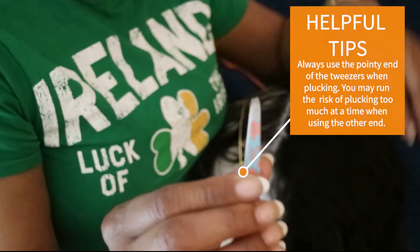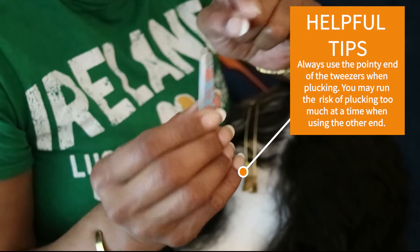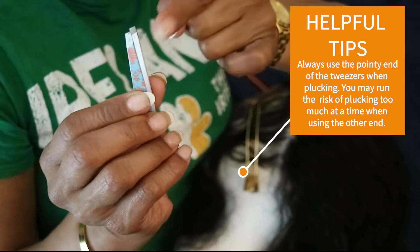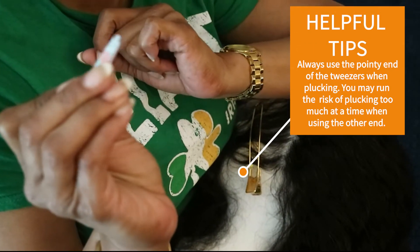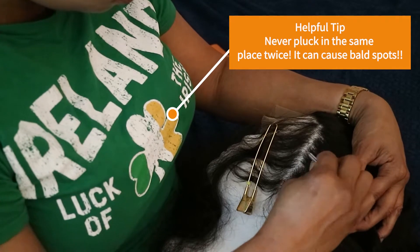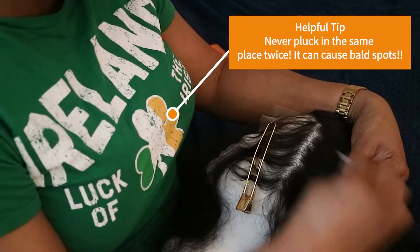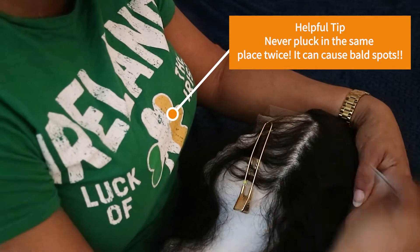Alright, so we're going to start with plucking. I did use a tutorial — I'll leave it in the comments below. It's always best to use the pointy tip when you are plucking. It pulls less hair, and less is definitely more. It may not look like you are plucking a lot, but you are. Never pluck twice in the same spot to avoid bald spots.